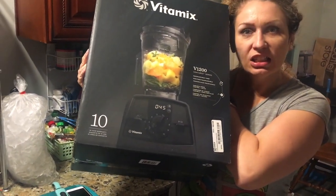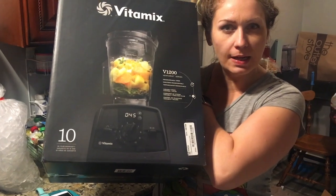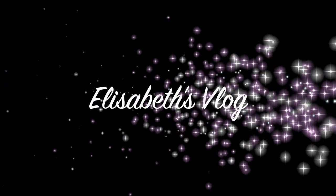This is the new granddaddy of Vitamix blenders and I'm going to try it out for the first time today. I was at Costco and they have a new Bluetooth-enabled Vitamix blender. I was stoked.